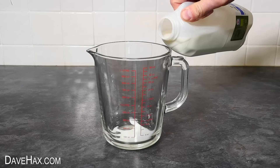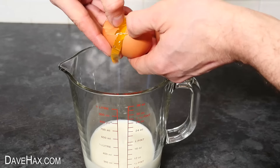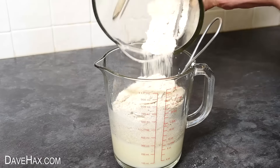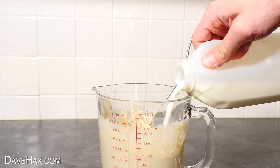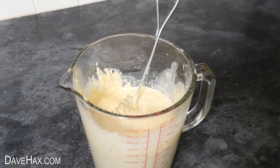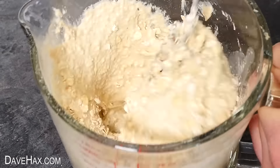Pour 200 millilitres of milk into a jug, break in an egg, then whisk it all together. Tip in your oat flour and steadily mix it in. If it's a bit too thick and stodgy, you may need to add more milk. And if you'd like your porridge pancakes to have a little more wholesome texture, pour in a handful of whole oat flakes and stir that into the mixture too.